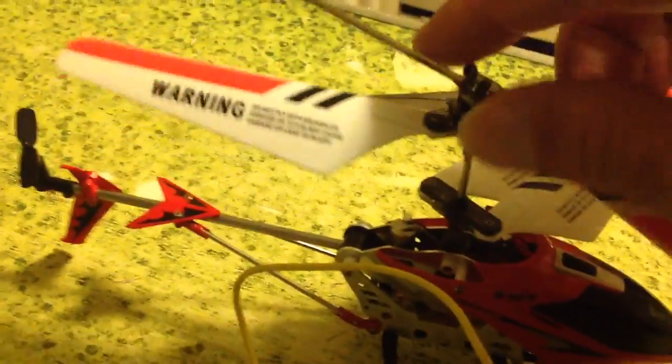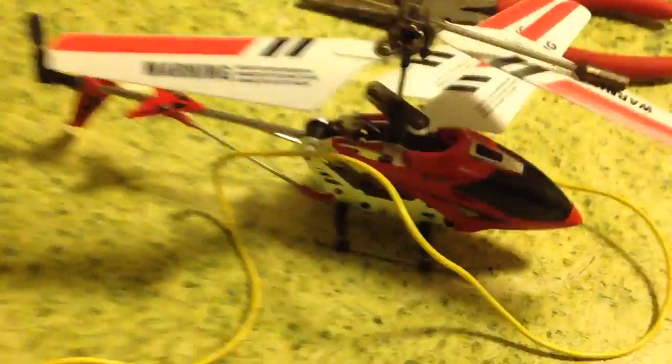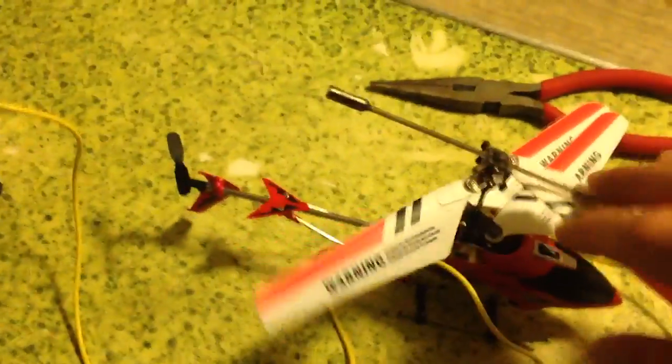Another thing that might be happening is that this clip right here — the weight clip — it's not properly hooked. So you might want to check that as well. And after you do all that, I guarantee you that it will fly above two feet.